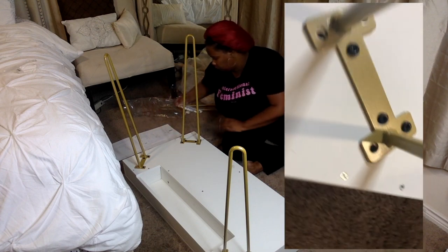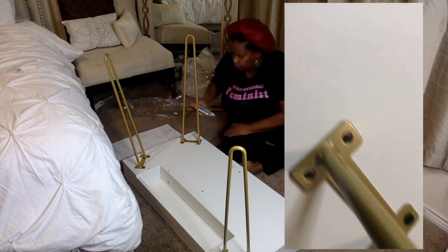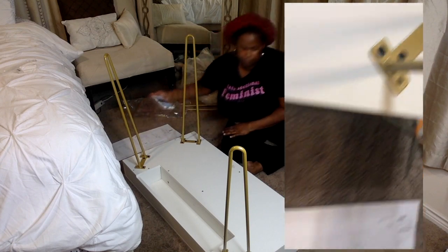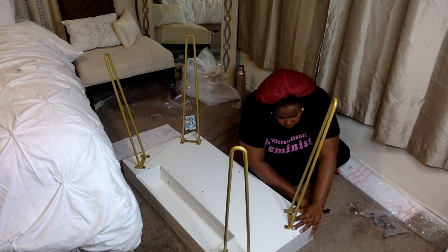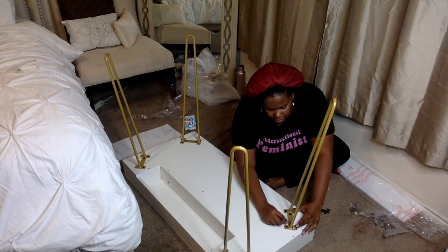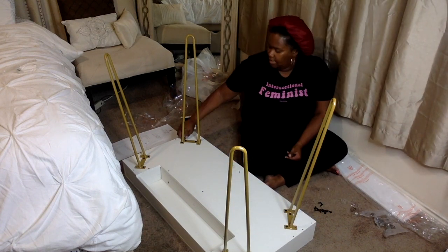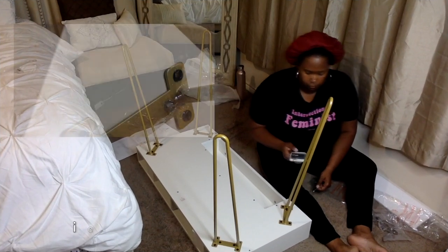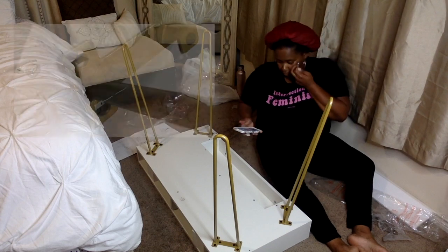The fact that it can hold 60 pounds is great because I'm not going to have too much on it — just my laptop and my makeup stuff. So I decided to keep it. On the last leg I was only able to get four of the six screws in. One went in about halfway and the other did not go in at all. I felt like four screws was better than none and it's not going to make the desk fall.